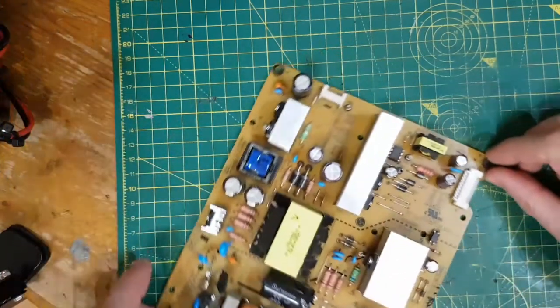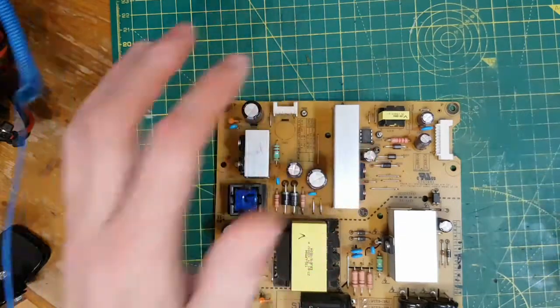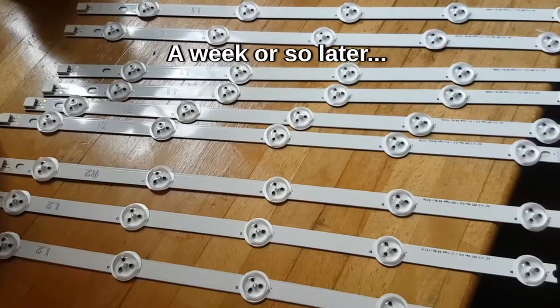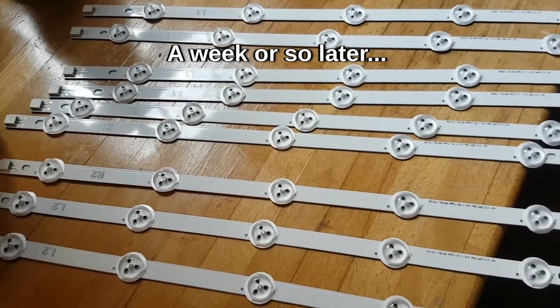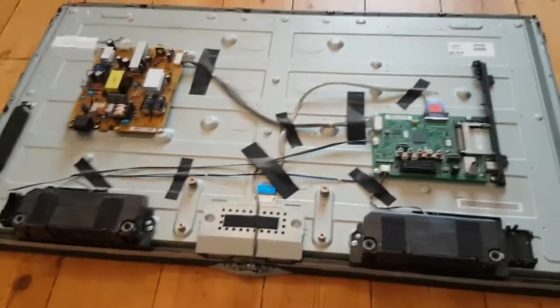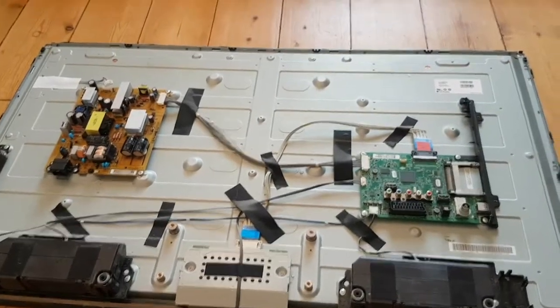So I'm pretty convinced now that this is to do with one or more LEDs being blown on that strip. The LEDs have arrived - it's time to finally bite the bullet. I'm quite scared because I'm pretty sure I'm going to crack the LCD, because it's like 42 inches across and probably a millimetre thick. I'm going to try and balance it on the back of the TV.